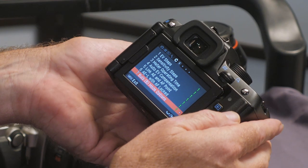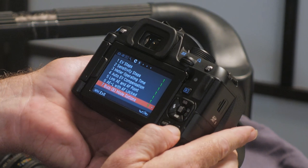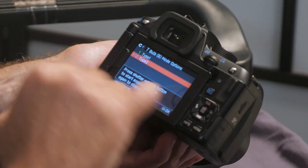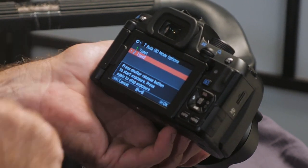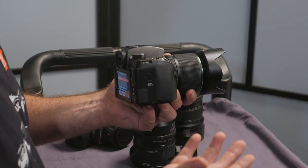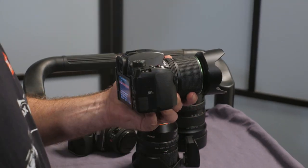We can go into the custom menu, down to the bulb mode options. We select type 2, and it even gives you the instructions on the screen: press shutter release button to start exposure, press again to stop. This means you can effectively put the camera on the tripod, press the button, look at your watch or a timer, and after say an hour, come back and press the button and the exposure will be done.